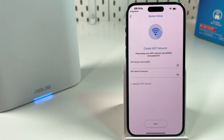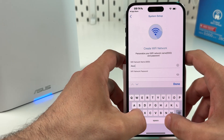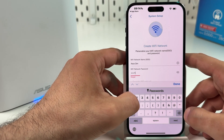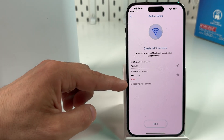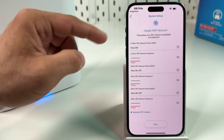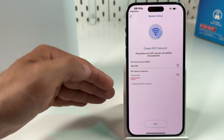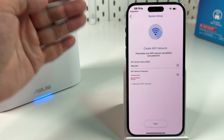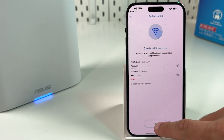Finally, create your Wi-Fi network name and password. For this example, let's call it ASUS Zen. Name your network as you wish and create a password. You can separate your Wi-Fi network into 6G, 5G, and 2.4G networks. But seamless coverage is preferred — your devices will connect to the best network at the highest possible speed. Then hit Next.